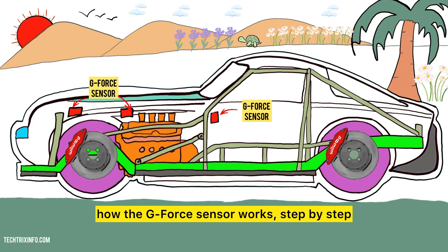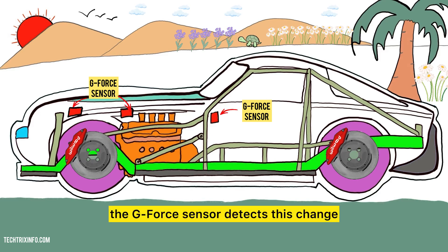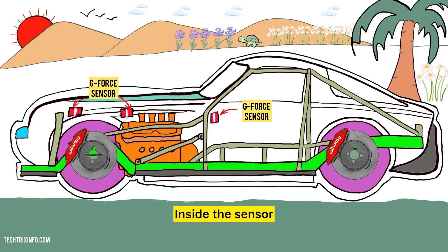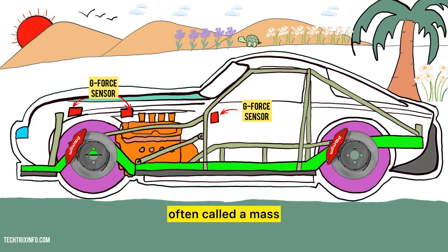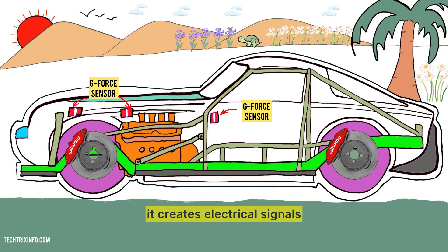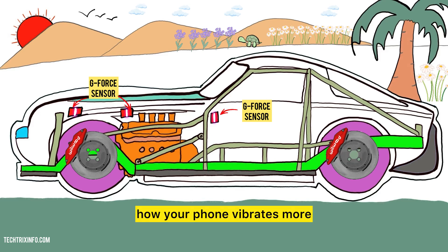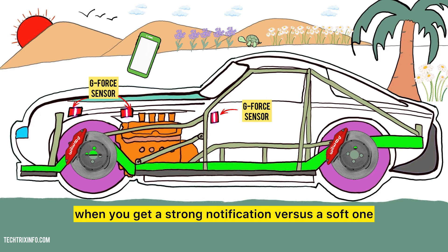Let's break down how the G-Force sensor works step by step. When the car accelerates or brakes, the G-Force sensor detects this change. Inside the sensor, there's a small weight — often called a mass — that moves in response to these forces. Picture this like a pendulum swinging when you push it. As this mass moves, it creates electrical signals that change based on how much force is being applied.